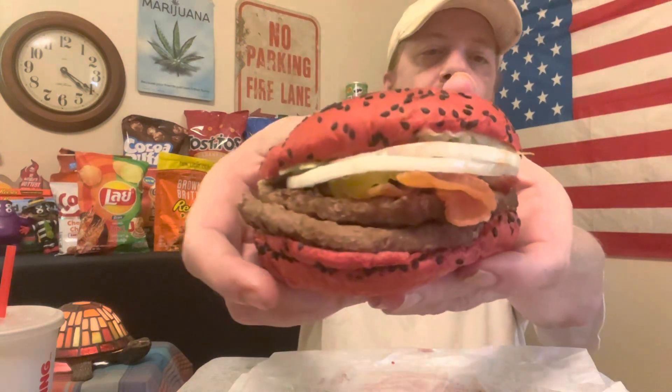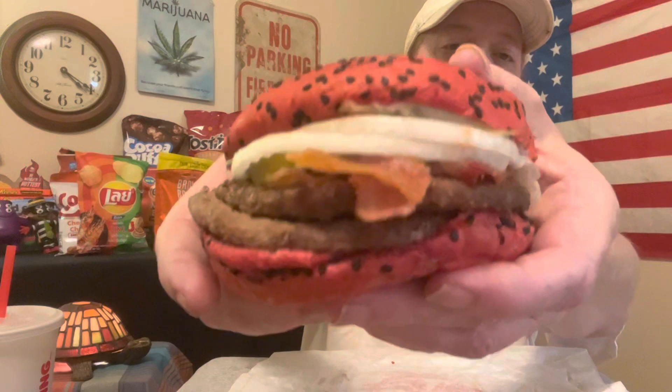I've got a Sprite. Oh yep, it's red. It is red. So, the Spider-Verse Whopper — let's see if I can get you guys a close-up a little bit here. All right, this is an upgraded one. I upgraded mine.